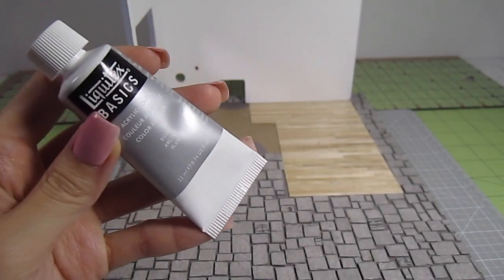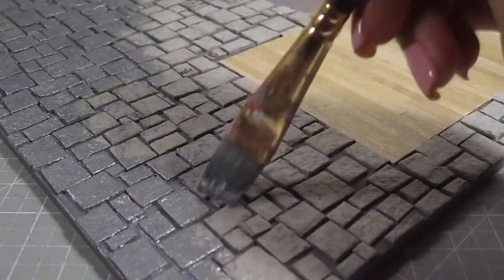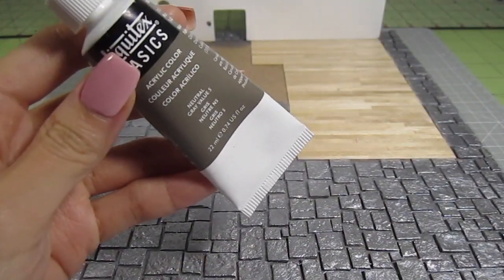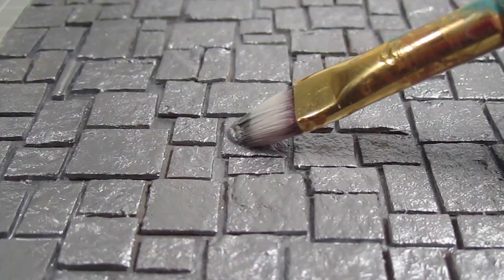Once all the glue is dry, I'm going in with silver acrylic paint all over the stones. This will give the stones a metallic sheen that will come through even as we add more paint. Then I take this neutral grey paint and add it to most of the big stones — it covers up the metallic silver on those areas.